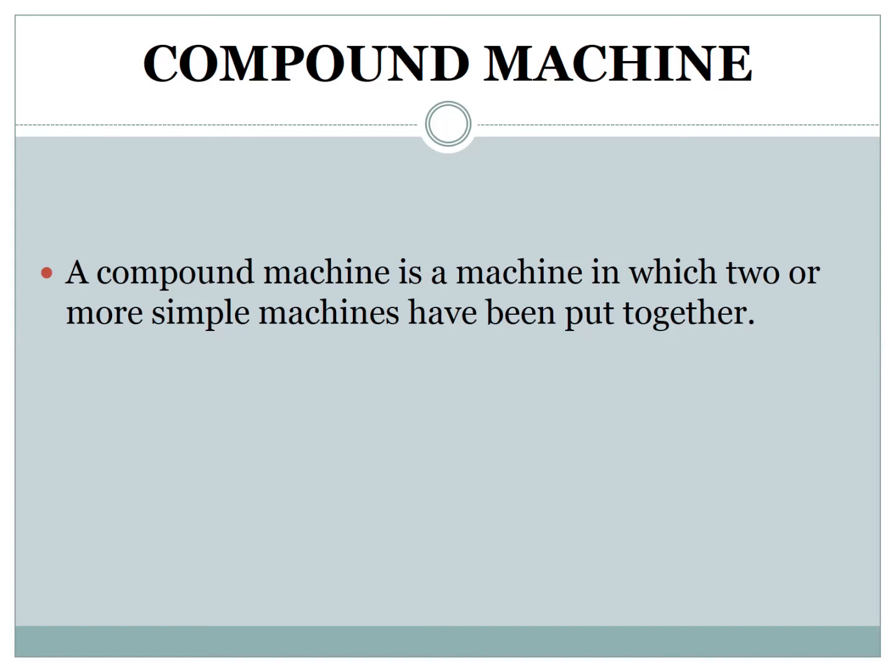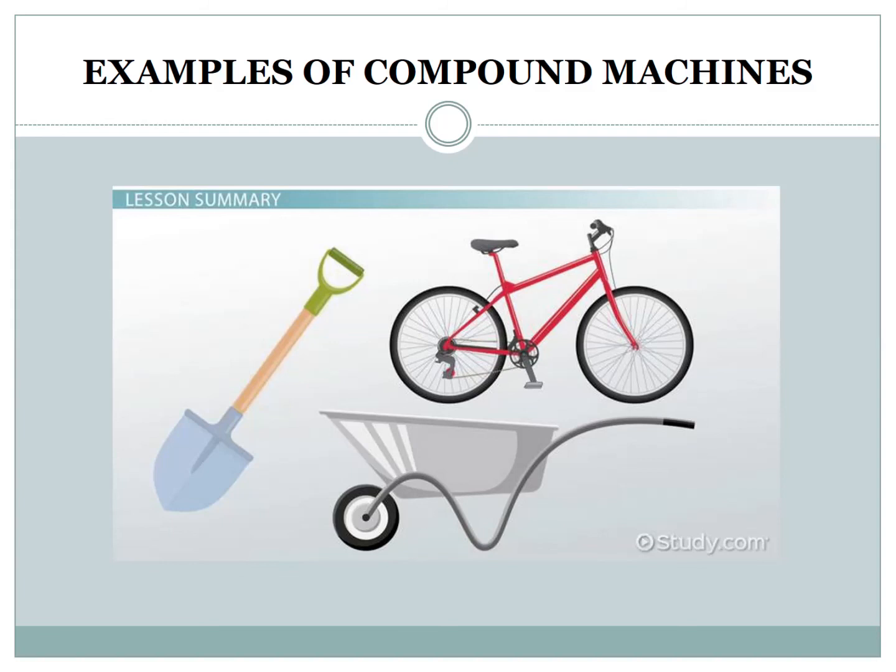Now, compound machines. A compound machine is a machine in which two or more simple machines have been put together. For example, a stapler. The top arm of a stapler is a lever. When you push down on this lever, it transfers energy into the staples. The staples in a stapler are wedges — when you push down, it sends out a sharp metal staple. Examples of compound machines include cycle, shovels, and wheelbarrow.